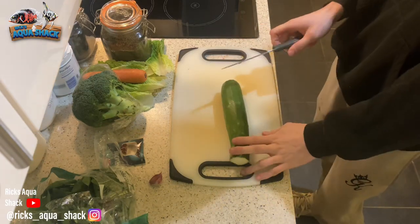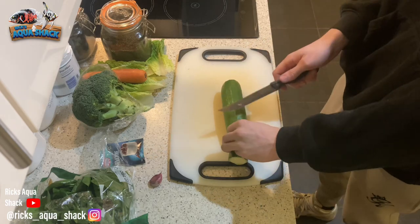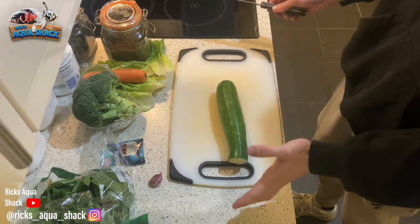I forgot to mention one thing. With things like courgette, a lot of places will put a wax layer on them to keep them looking fresh and last longer. So I will be peeling this just to get rid of it, just in case it has got a wax layer or something like that. It's just a good tip.